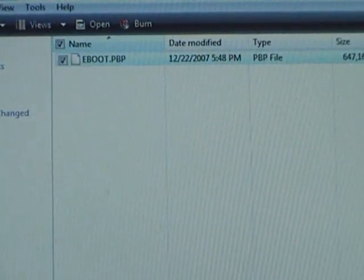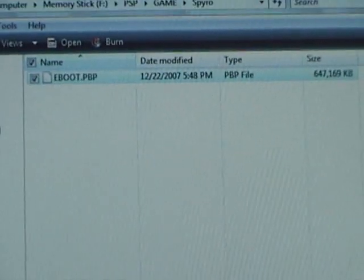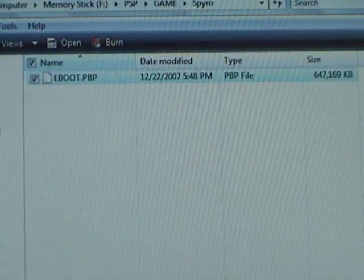All right, so now it just moved into the Spyro folder, so now we will go to the PSP.